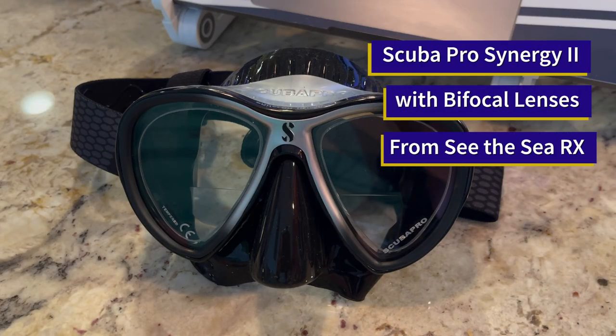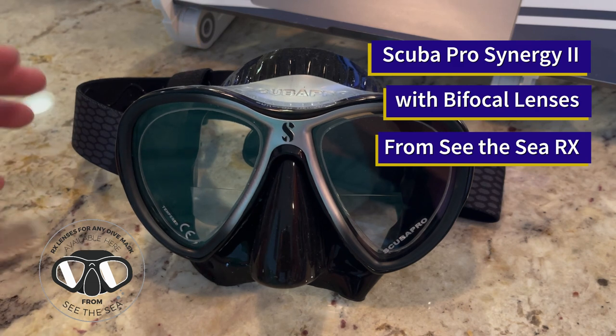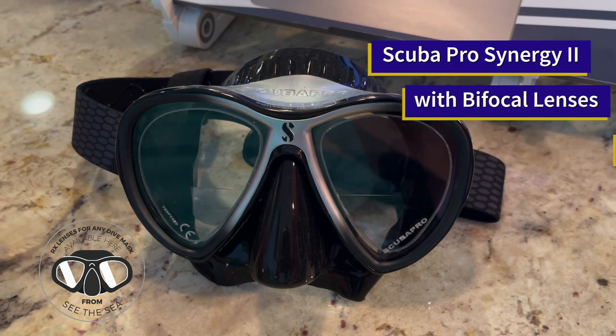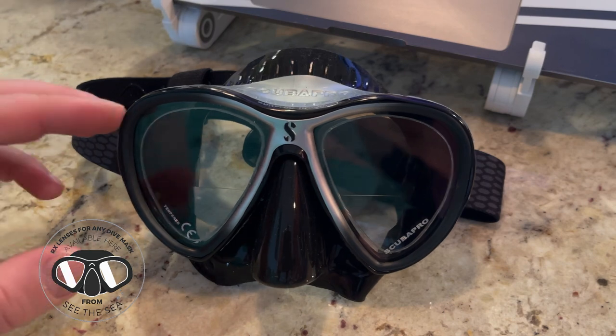Howdy, this is Josh at Sea of the Sea here in Houston, Texas, where we are the Prescription Dive Mask Specialists. I wanted to give you all a closer look at the Scuba Pro Synergy 2, which is one of the most popular masks on our website, and this is actually the Synergy 2 Twin.